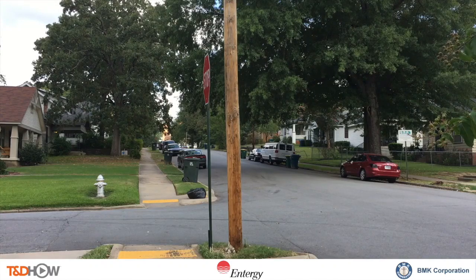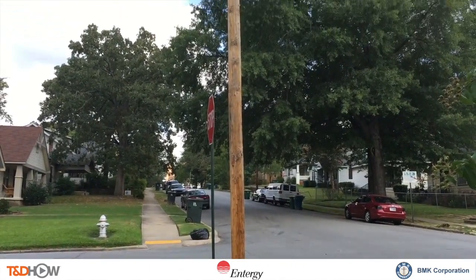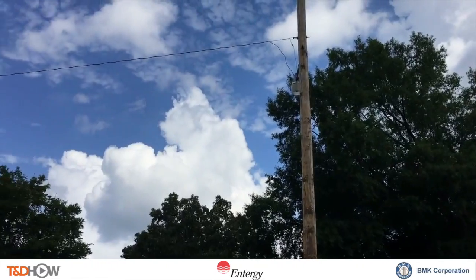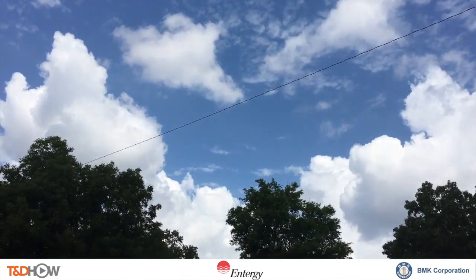You have now seen our TND Howe video on pole straightening with foam. Once again our participating utility was Entergy and this video was sponsored by BMK Polcrete Stabilizer. I am Jim Ducart with TND Howe Videos. Thank you for watching.